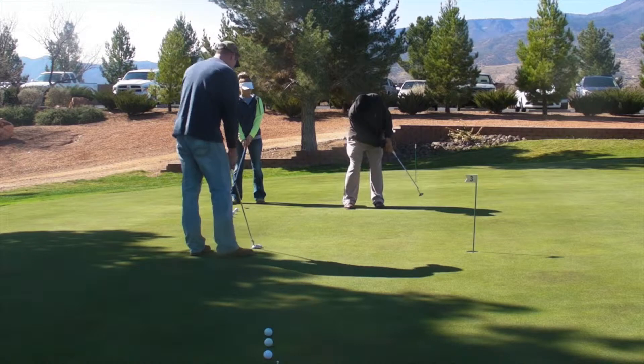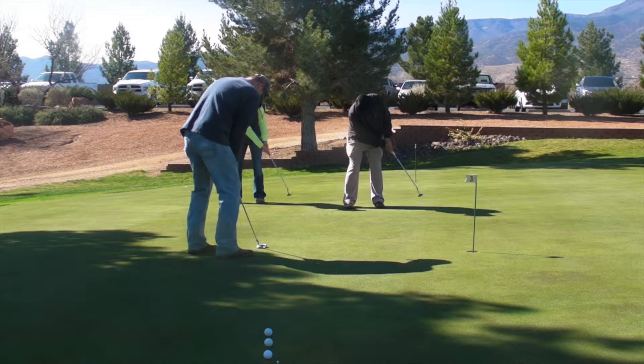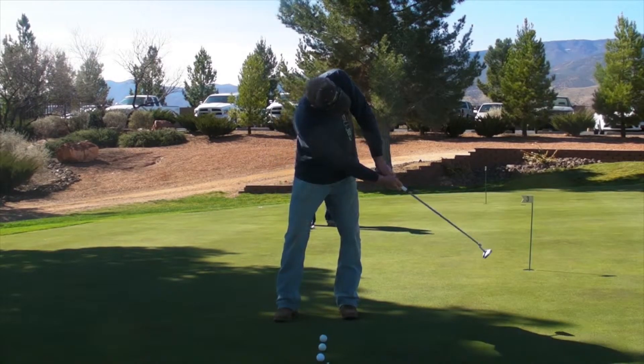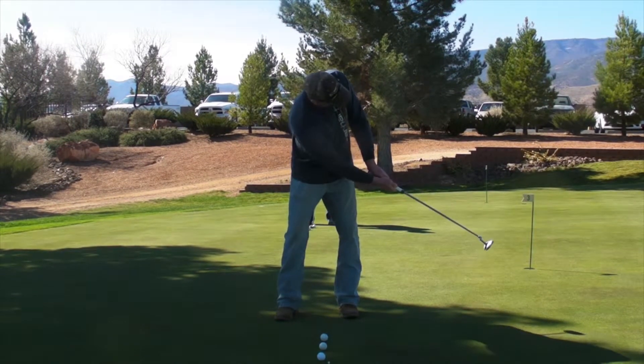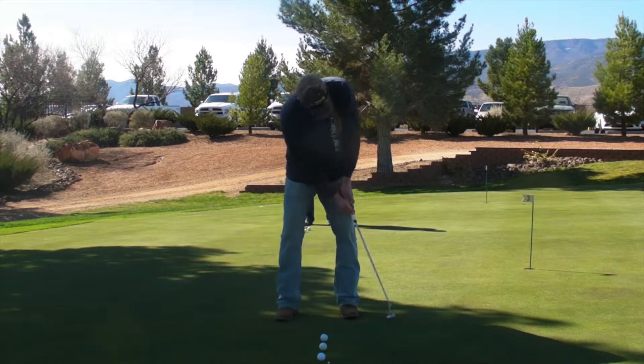I want you to hold your finish. I don't want you to swing and then pull it back. Swing and hold. Whatever position your putter completes its stop, hold it there. Don't pull it back — hold it there for a moment or two. Hold it right there. Now that's a little long, so let's shorten that follow-through a little bit.